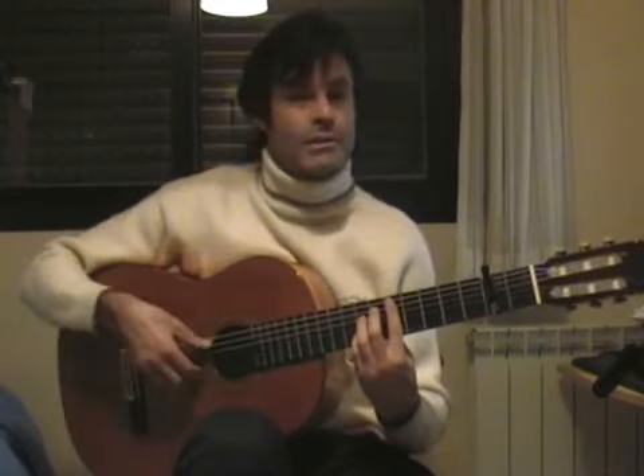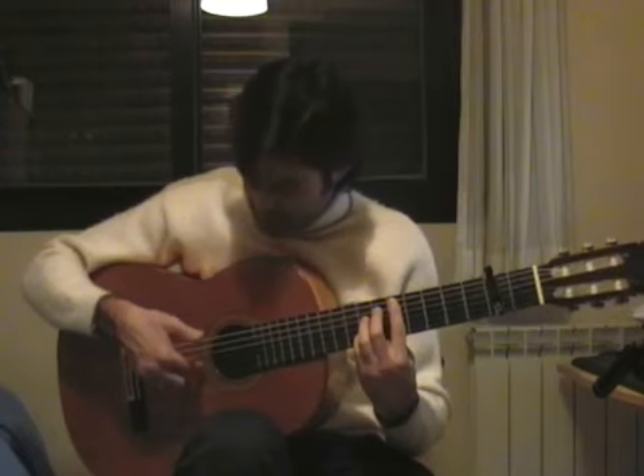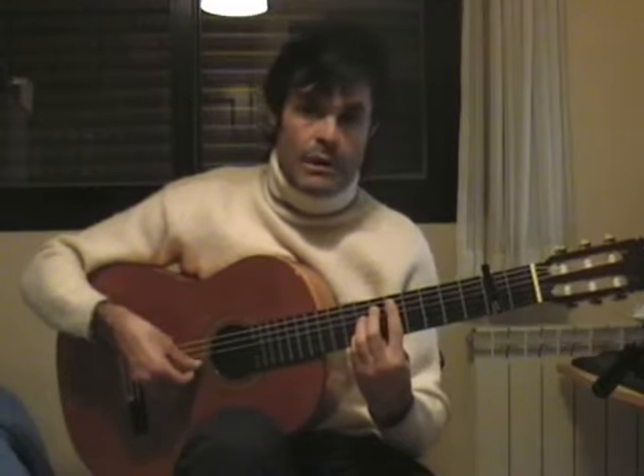It's called a false arpeggio, because we're going to play with the bass. And now, medio, and anular. Now toca la primera y segunda y entonces toca la tercera. Luego toca la cuarta y lo repito de nuevo. Quinta, cuarta.